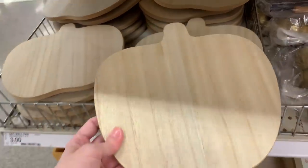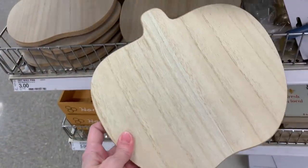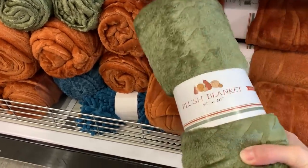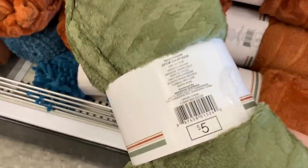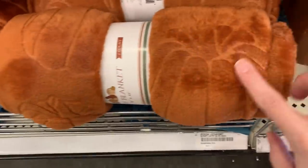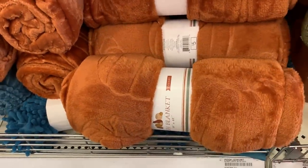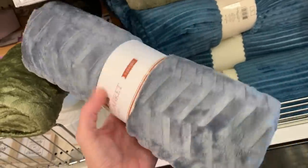There are some new wooden lazy susans here — I'm not sure if they're supposed to be pumpkins or apples, they could be interpreted either way. These are priced at three bucks. They've also got some new plush throw blankets that feel really nice and soft, measuring 50 by 60 inches in fall colors. There's a pretty lighter green with a houndstooth-type cutout design at five dollars, an orange one with a pumpkin design cut into it that is really pretty, and a blue-gray one with a herringbone pattern. All are five bucks.